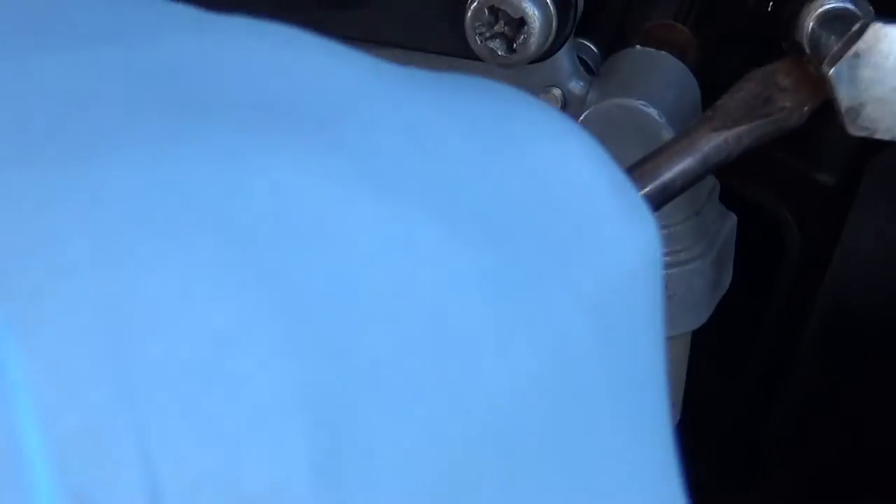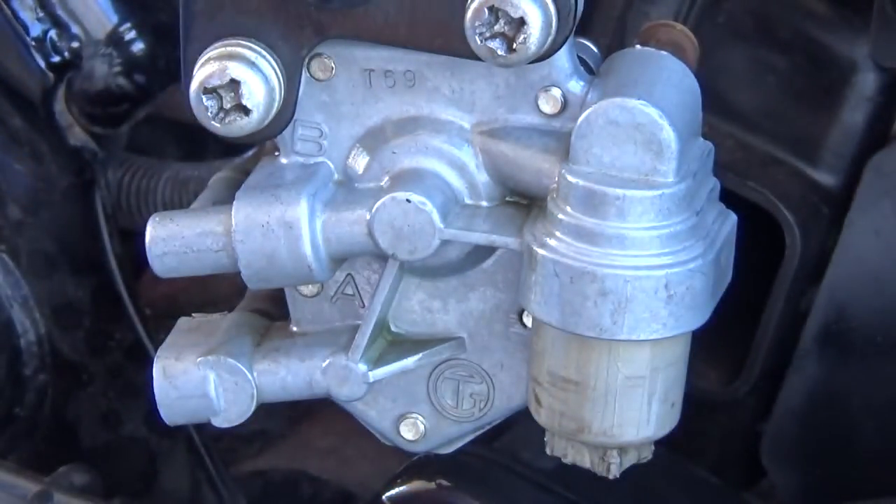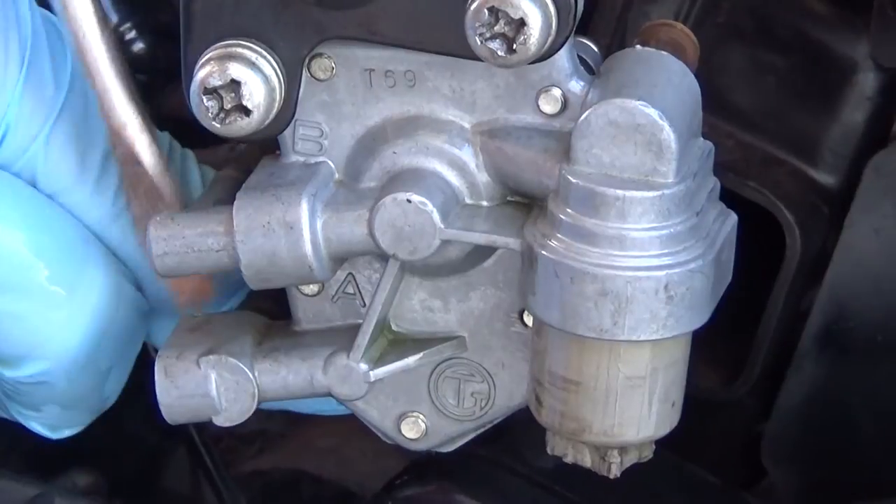I got my rubber gloves on. I disconnected the fuel line and it's still dripping. I'm trying to put a screw in to stop it from leaking. I don't know how old the gas is — when people say something's been sitting, you never know how long. That looks like it'll work. Taking these lines off here.